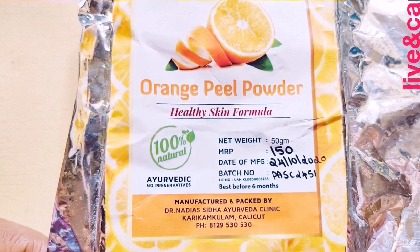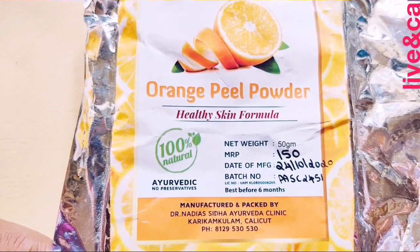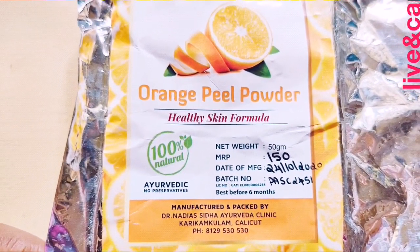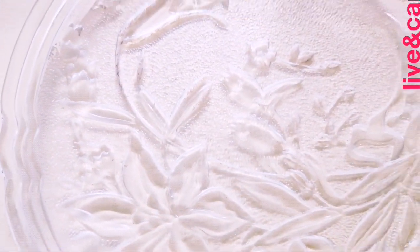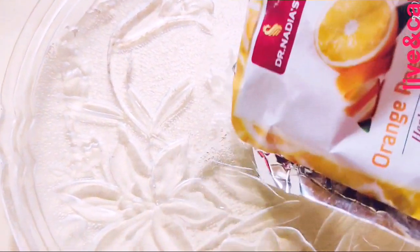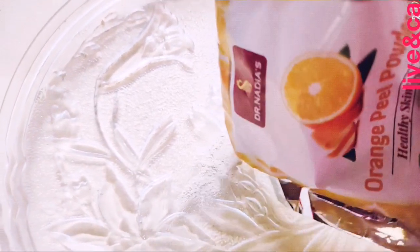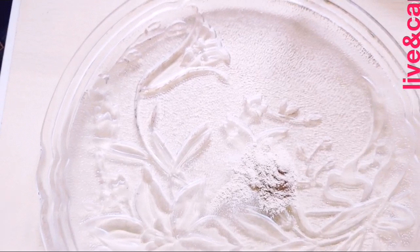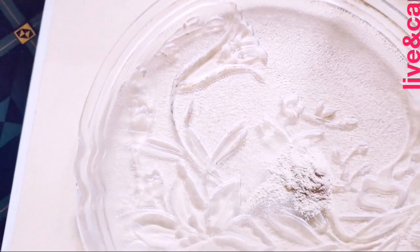This product is called Orange Peel Powder. This product is not in a scrubbing effect form - it is a powder. This product has a texture form.